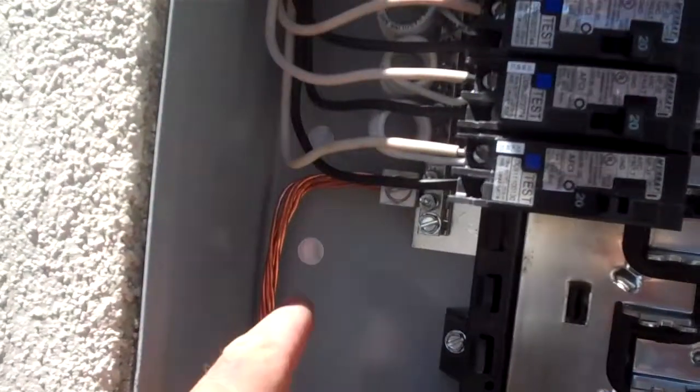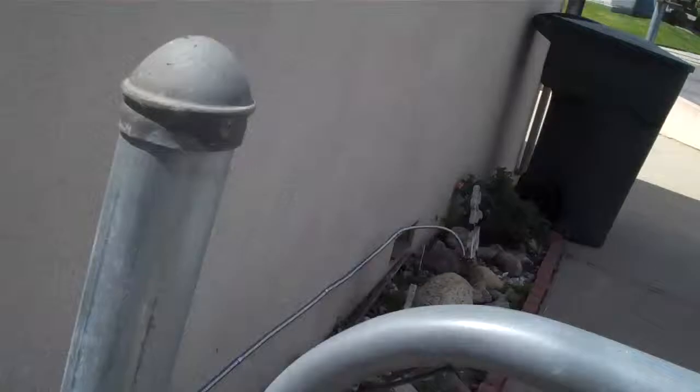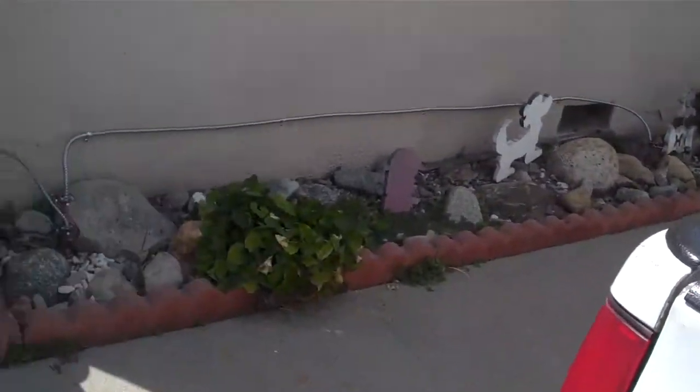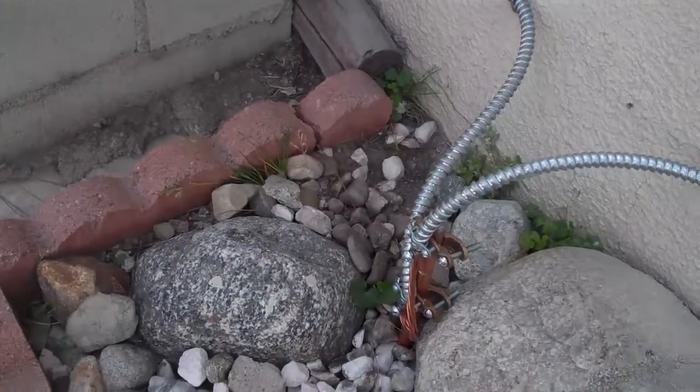We were talking earlier about the grounding of your service panel and I'd like to go ahead and show it to you. This is the grounding system — this big heavy-duty copper wire. If you follow me, it comes over here to the side of the house.